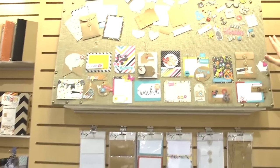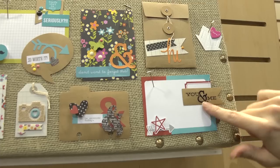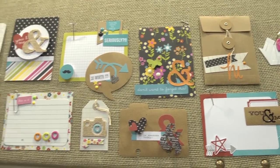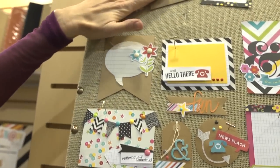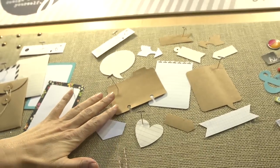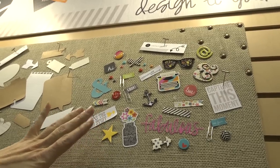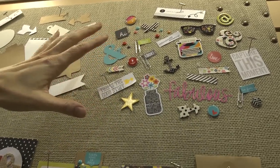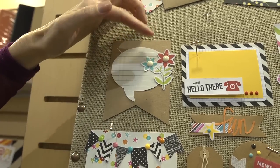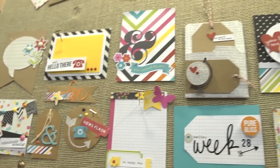Over here we've got the DIY design-it-yourself products, and so the idea of these is — if we look down at these designs below — these are some different little clusters and designs that you might want to put together with the DIY do-it-yourself pieces. They made it pretty easy: they have the foundations first, so you might choose a foundation, and then you add a layer — a little bit of a foundation piece also but a little smaller maybe — and then you add embellishment. With those three types of pieces or those three layers, you could come up with some really fun layered-up pieces that you can put in those three by four pockets of these snap binders and snap pocket pages.